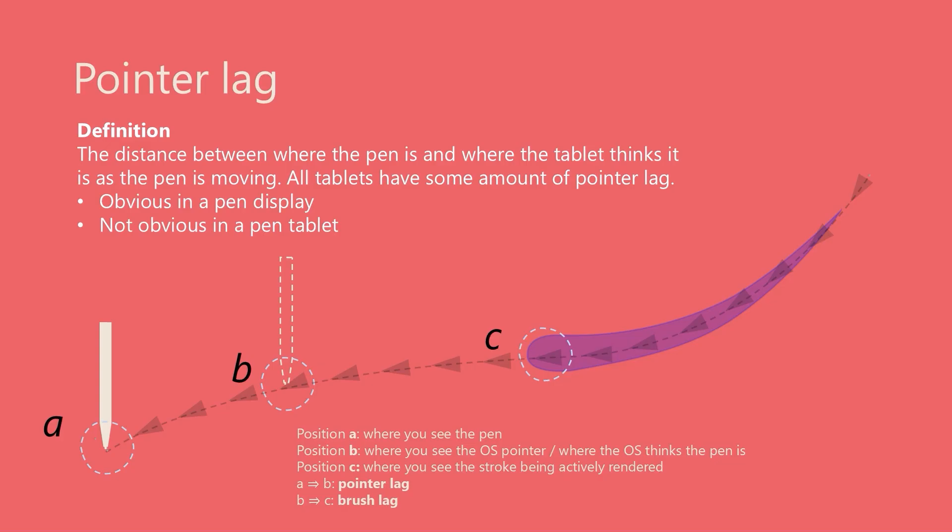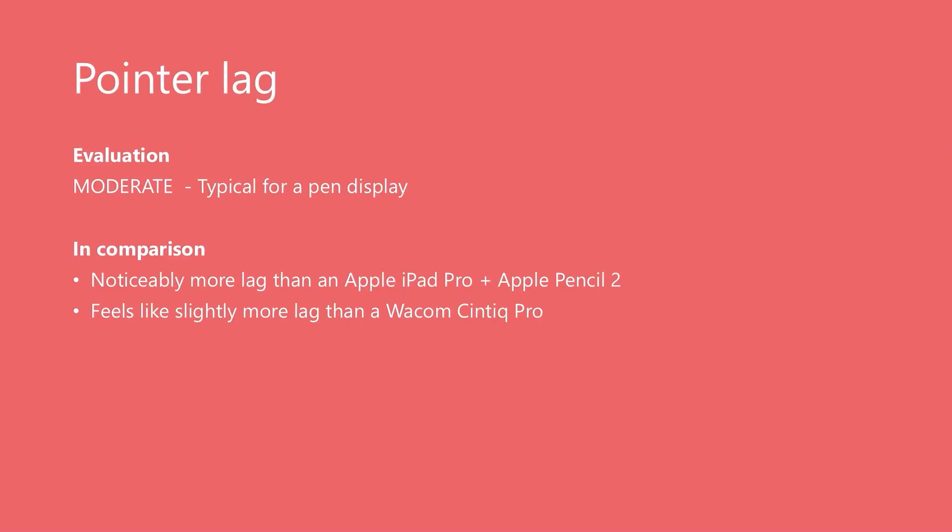Pointer lag is the visual difference between the tip of the pen and where the computer thinks the tip is — as indicated by the mouse pointer — when the pen is moving. All drawing tablets, even the best ones, have some amount of pointer lag. With a pen display it's very obvious because you can see the visual difference. This tablet had typical pointer lag for a pen display. In comparison, Apple iPads still have the least pointer lag I've ever seen. In my testing, this tablet seems to have a tiny bit more pointer lag than a Wacom Cintiq Pro, but I'm not sure most people would notice this.